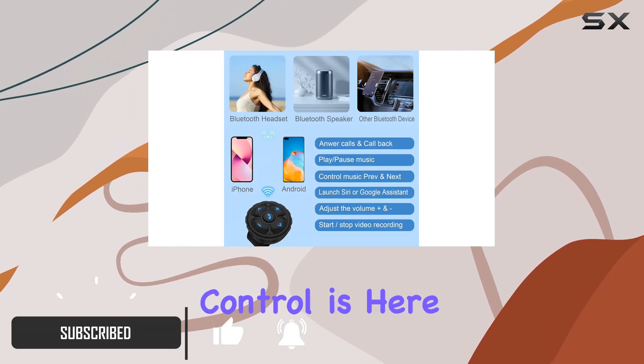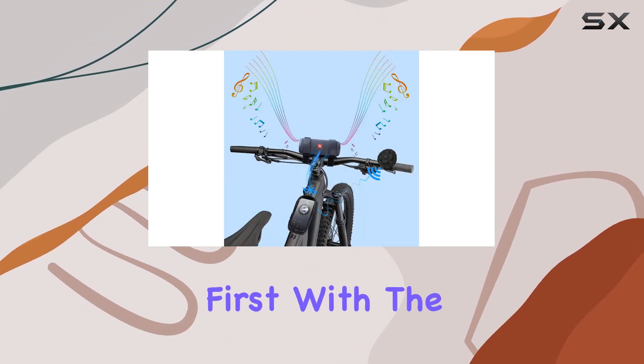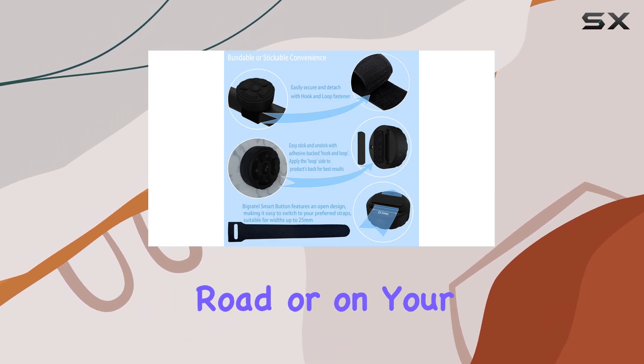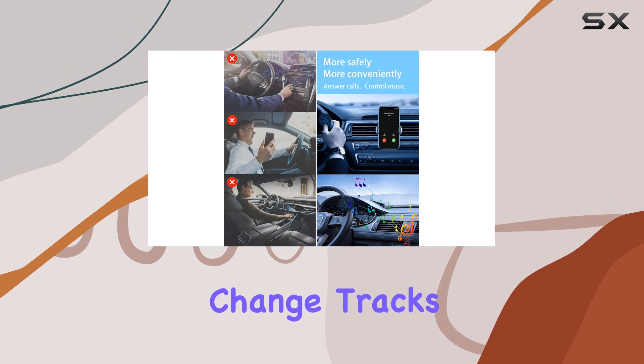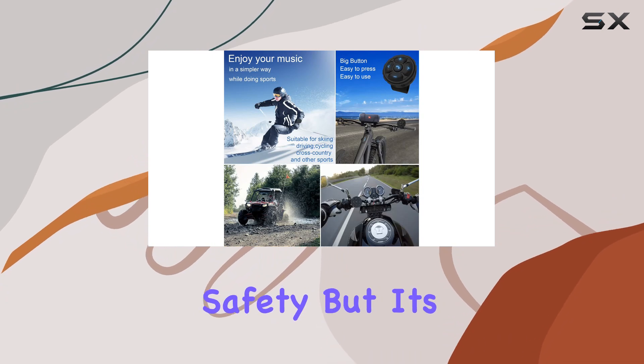this Bluetooth remote control is here to revolutionize how you manage your audio. With the Bygretel Smart Button, you can keep your focus where it matters most — on the road or on your sport. No more risky phone fumbling to change tracks or adjust volume. This little gadget ensures you stay in control without sacrificing safety.